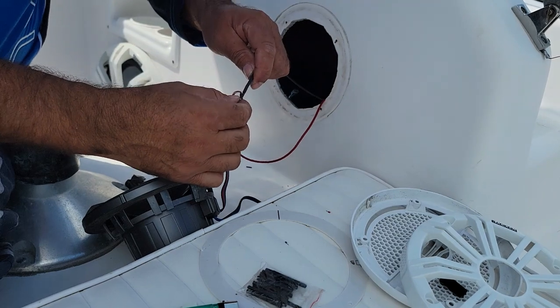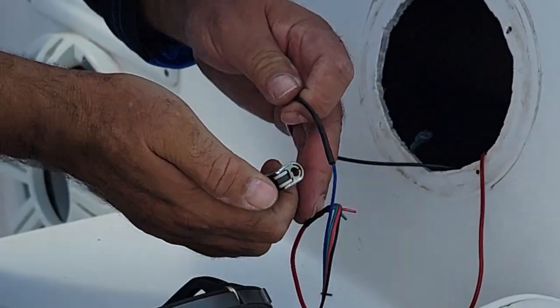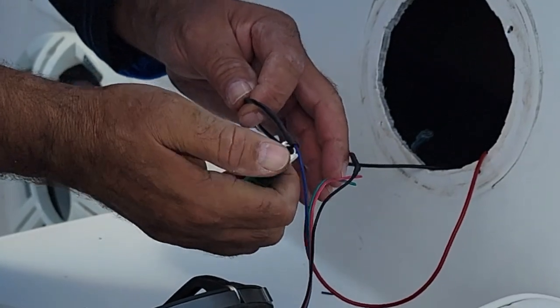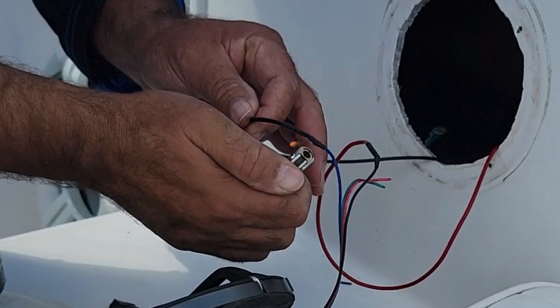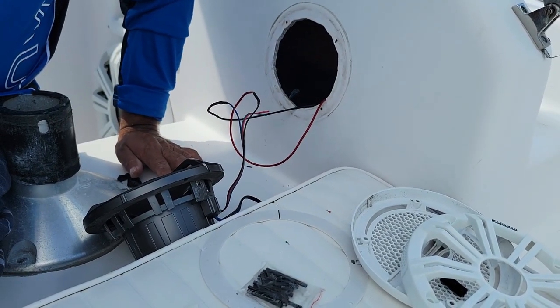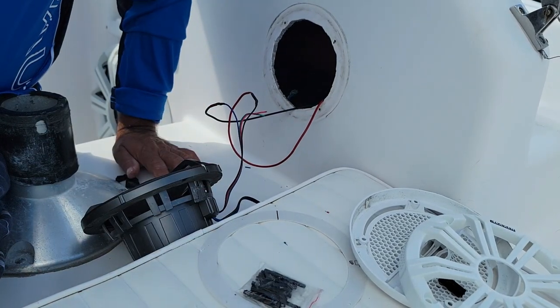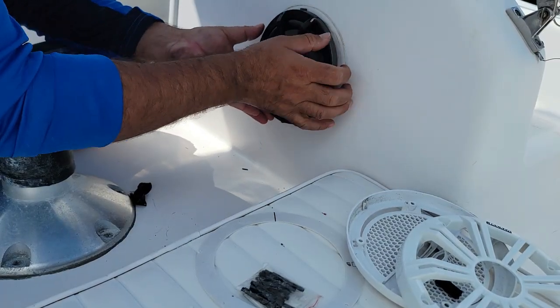We got the blue one now. We got a protective coating - gonna burn a little bit. There you go, it's good. Now what we're gonna do is install the positive and negative for the speakers. It's now time to install the speaker back in.